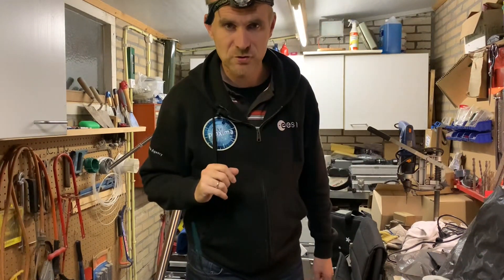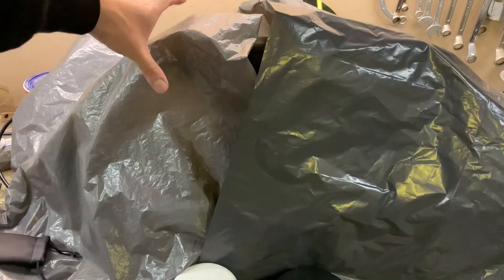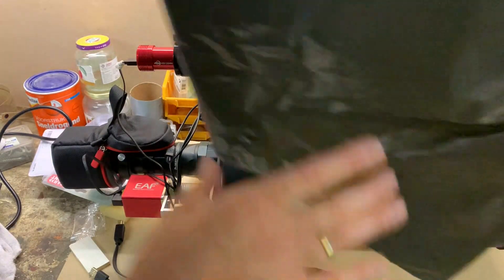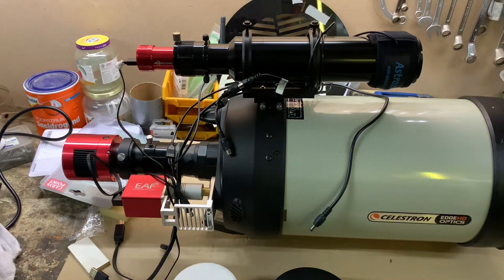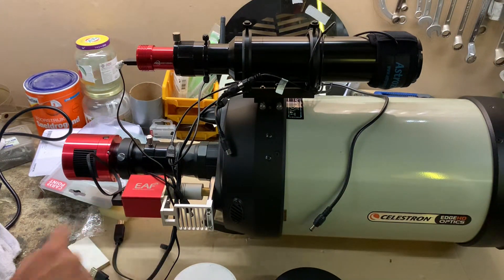But I've installed something new — here it is, the Edge HD. I've installed the ZWO EAF, otherwise known as the Electronic Automatic Focuser.